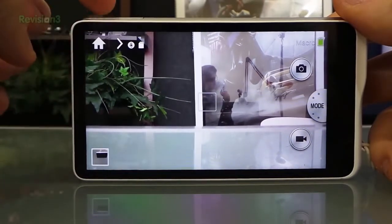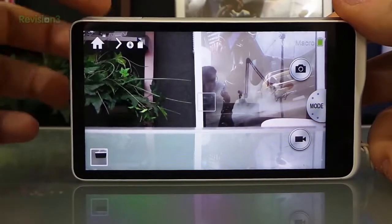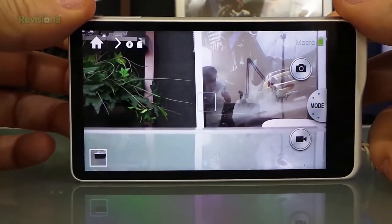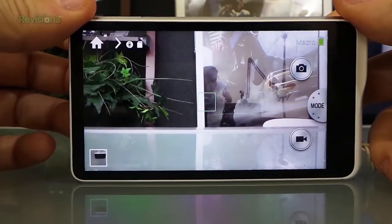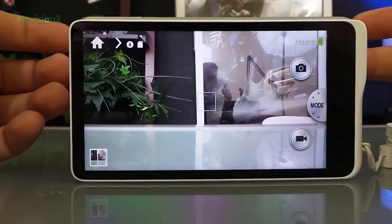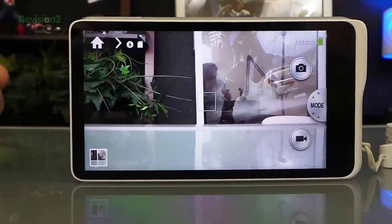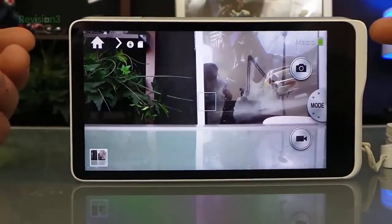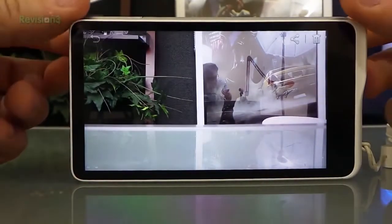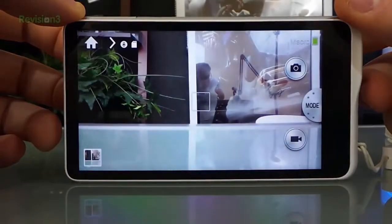This camera also has voice recognition. So if I say 'cheese' - it just took a picture. I can capture a picture just by saying 'capture' or different tones like that. 'Gallery' - so now I'm in my gallery looking through my pictures. And 'capture' - so pretty cool.